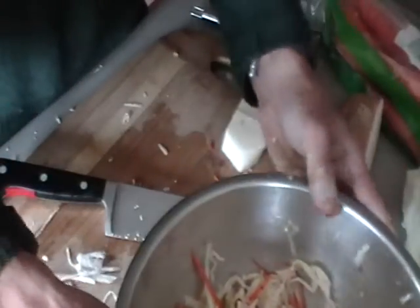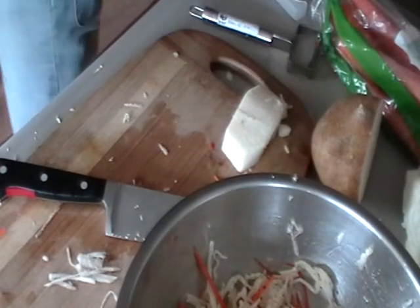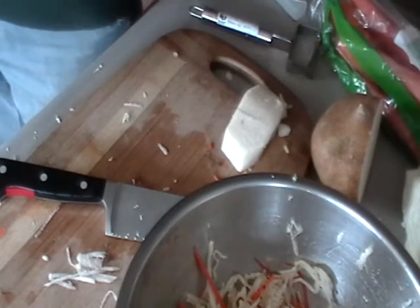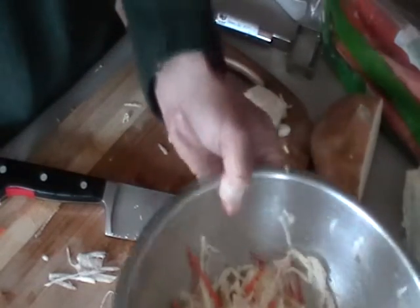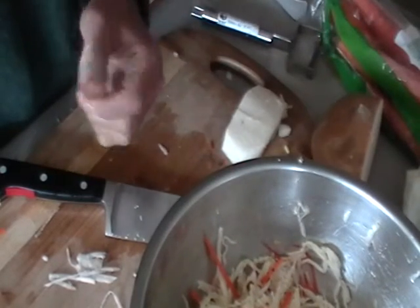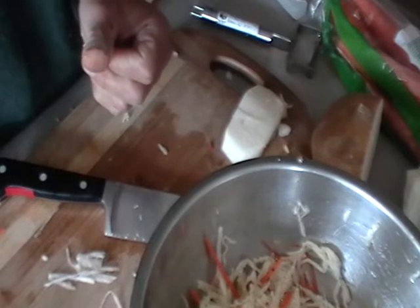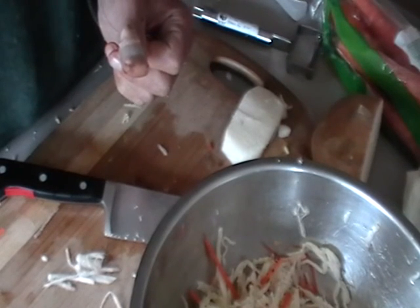And there we go. That is a quick, fast and easy jicama coleslaw — a nice change of pace from a creamy style coleslaw. Bring that to your next barbecue or picnic, see what people think of it, pack it in your lunch, have it with some grilled chicken. Just a really versatile and yummy side dish. And that's it in a nutshell. Like I said, we're going to add some fresh cilantro and that's all it really needs. Ready to go. Thanks for watching, and thanks for reading The Confidence Diet. See you next time!